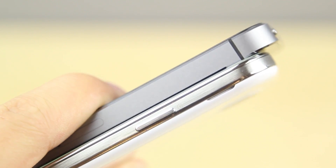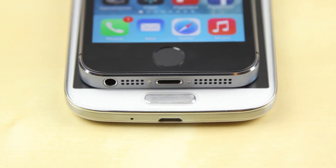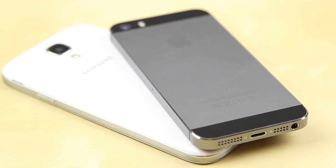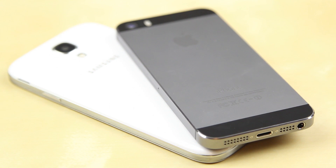You also have your volume rockers on the sides, and on the bottom you've got speakers for playing music, videos, etc. On the iPhone 5S they're located on the bottom, which is okay — they play very nicely and there really isn't anything to complain about. However, on the Samsung Galaxy S4 they're located on the back, which I found very easy to cover up by accident or if you're resting the phone on a table. And of course, the HTC One still has by far the best speakers out of anything.